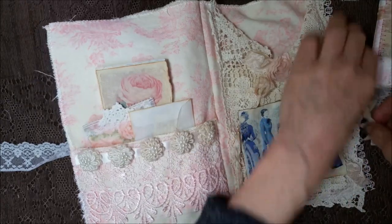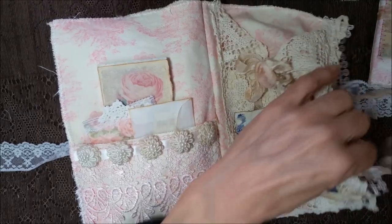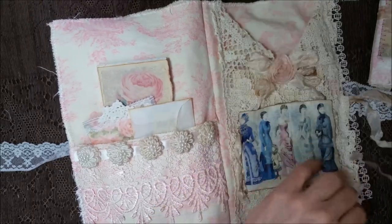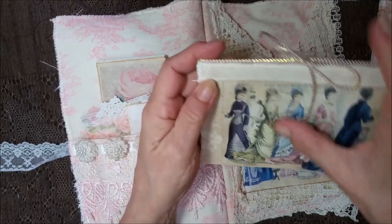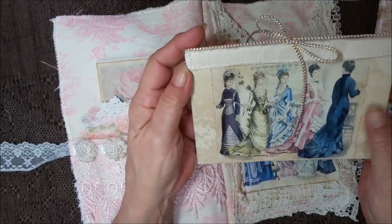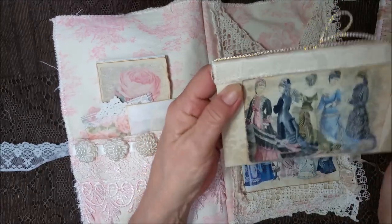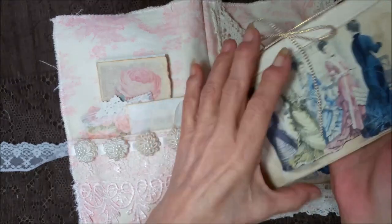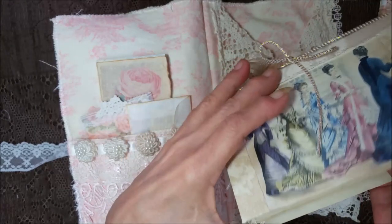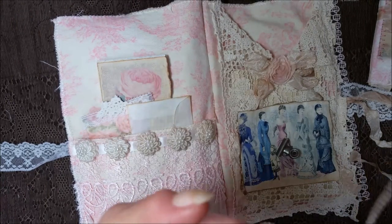I'm going to save that for a surprise, because I want to show you this one first, Elizabeth. This is a little pretty booklet. It's got a little clippy, some gold here, with the gorgeous ladies on the front and on the back. Coffee-dyed paper. And this is part of a napkin, and that makes the spine.